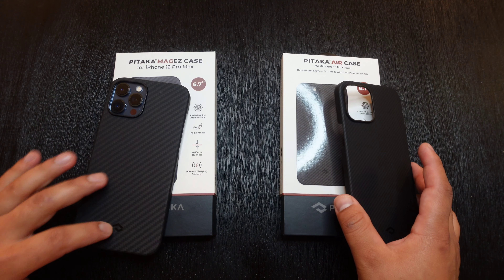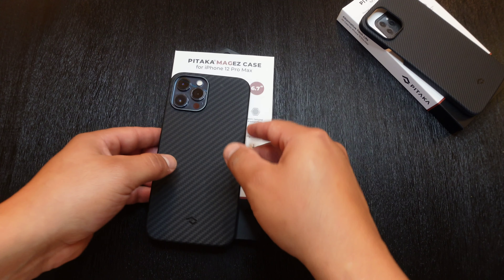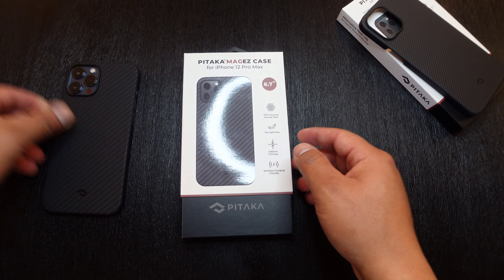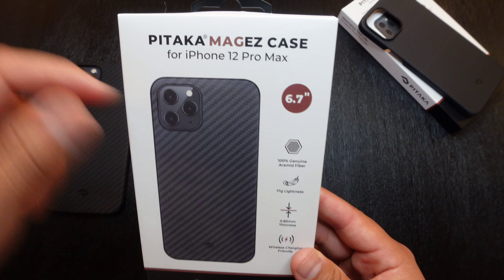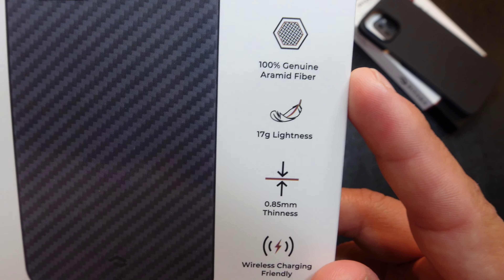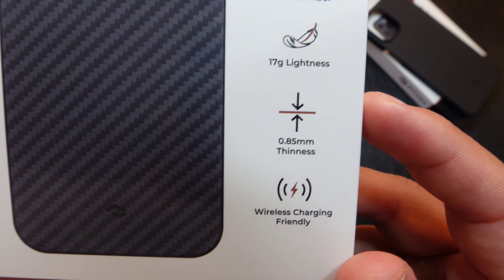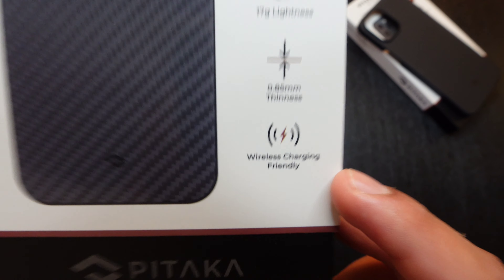We'll go ahead and start off with the MAG-EZ case since this is the one I currently have on the device itself. Let's go ahead and take a look at the box — the Pitaka MAG-EZ case for the iPhone 12 Pro Max. You've got 100% genuine Aramid fiber, 17 grams of lightness, 0.85 millimeters of thinness, wireless charging friendly.